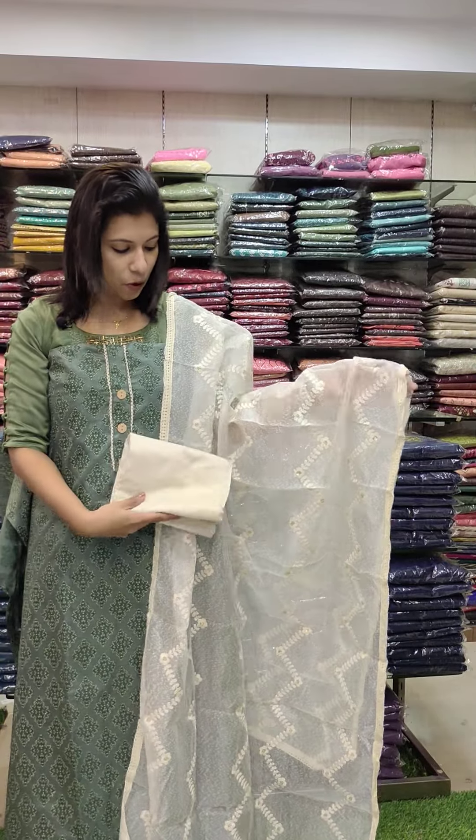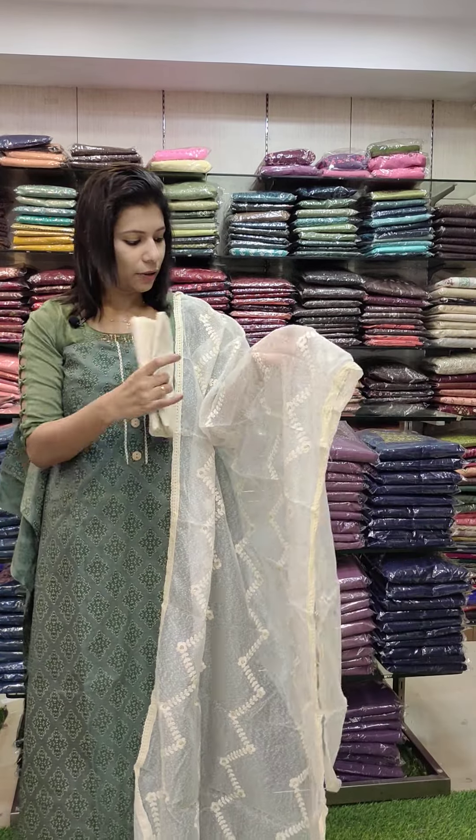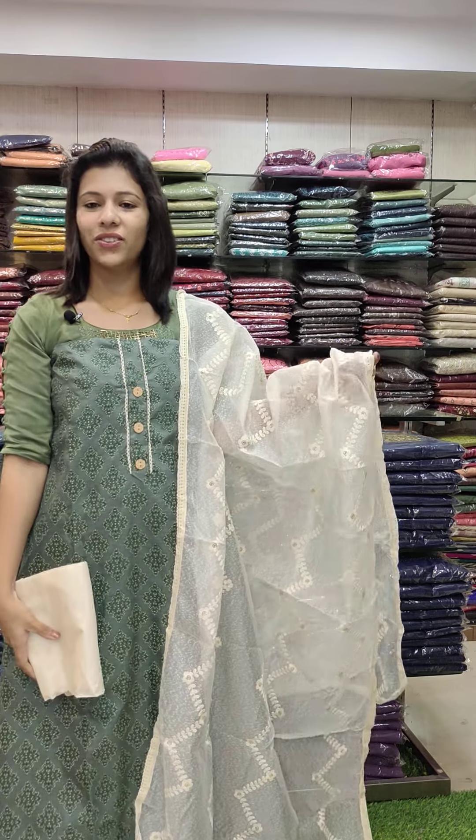Second color: green with the same combination. It is a very raw jute fabric with sequin work. Price: 1080 with free shipping.